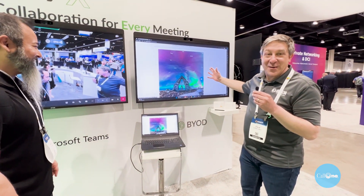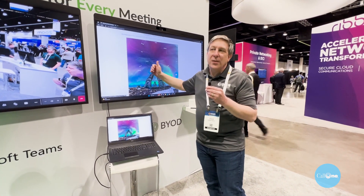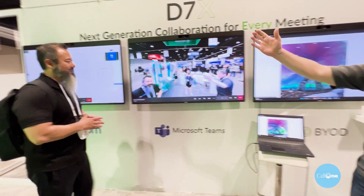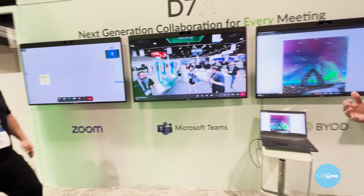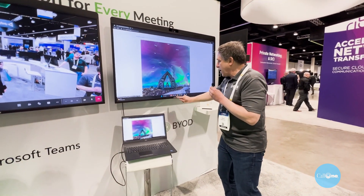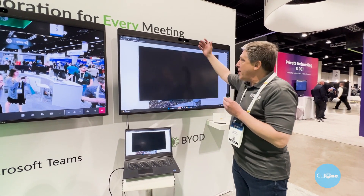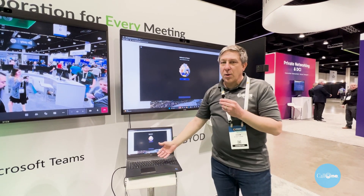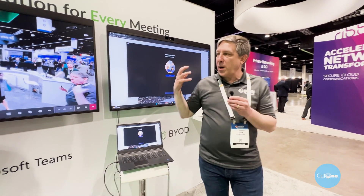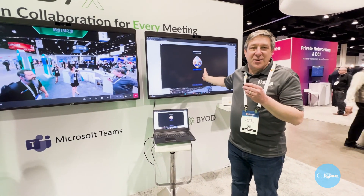If I'm in a Zoom call in BYOD mode, I can bring the laptop content into the Zoom call and share it as well. When I launch BYOD, I can actually launch Teams or whatever I've got, and the cameras, microphones, and speakers available here go to the laptop and become part of the call. So between BYOD, Microsoft Teams, and Zoom, the D7X does it all — no matter what conferencing solution you have.